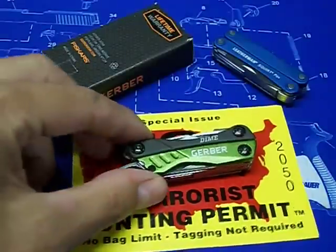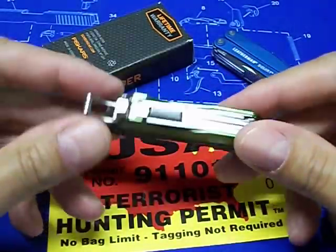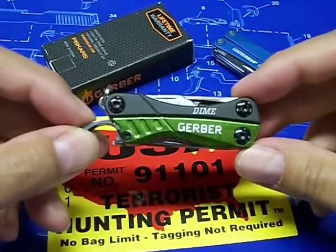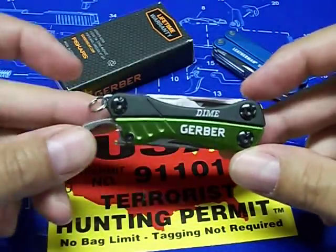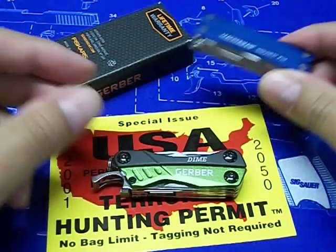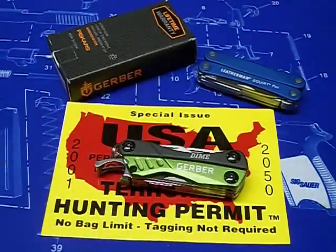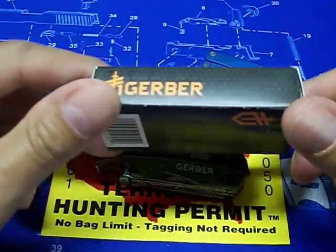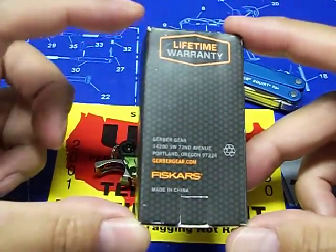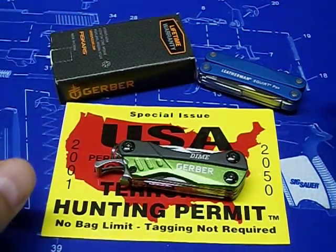It comes in red and green — this is the green one here, it's called the Gerber Dime. Not quite sure why they named it that, but it's a very good-looking multi-tool. This one came in a box; a lot of them come in clamshell packaging, but I like getting a box. It comes with a lifetime warranty, so I don't know if that beats a 25-year warranty from Leatherman, but it's pretty close.